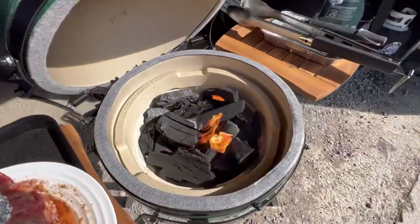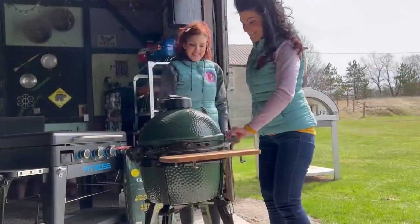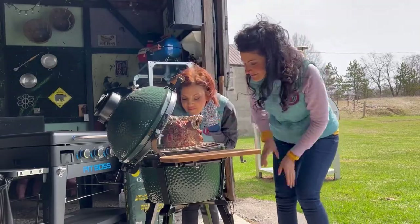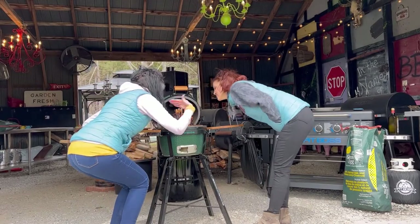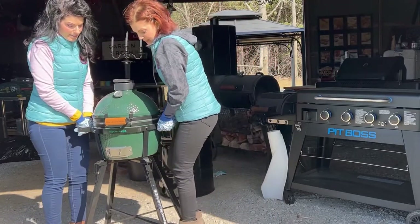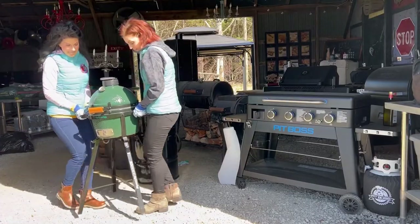Even though it comes with a hefty price tag, I kind of think this is a great entry-level grill. It is extremely easy to operate. It would be great for somebody who has a gas grill or a pellet grill and is thinking, am I ready to embark on the journey of charcoal? I think this is the grill to start with. I wouldn't necessarily use it as a portable grill — it wouldn't be the first grill I'd reach for going camping, simply because of the weight.